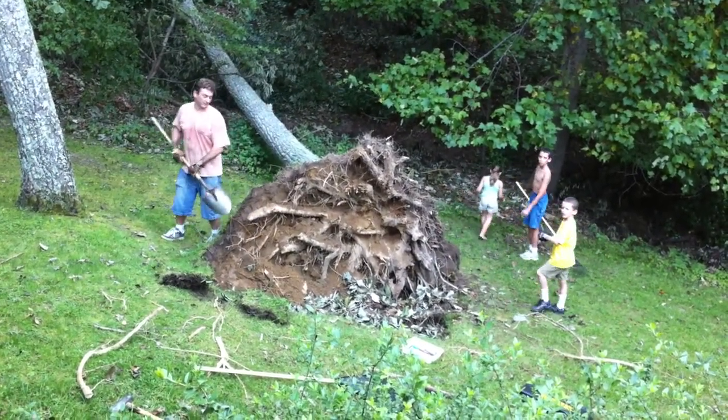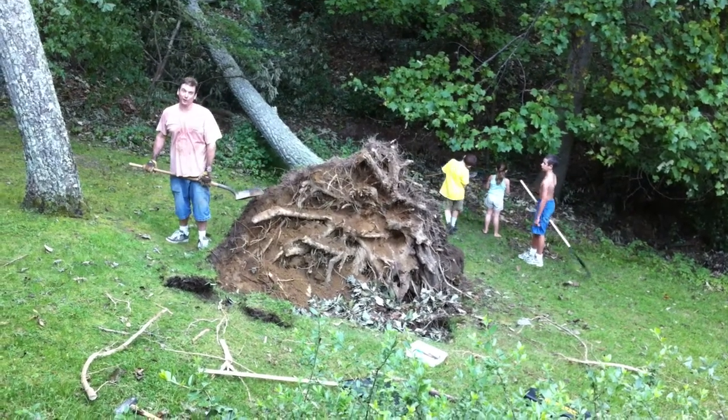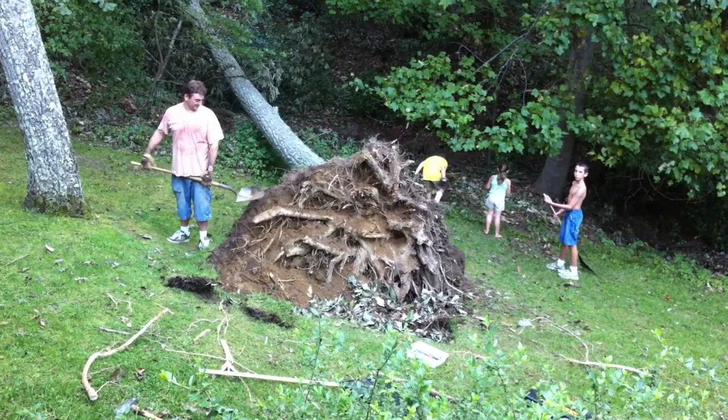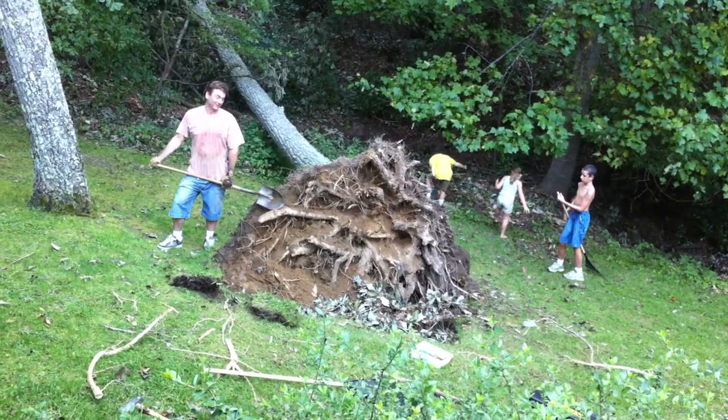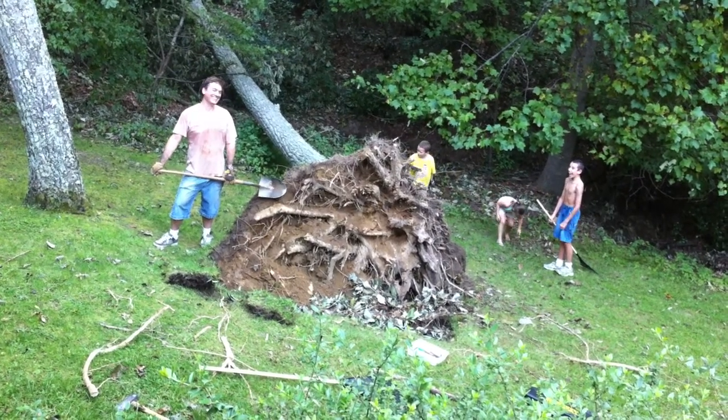Quinn, what are you doing? I'm putting the leaves in the hole. Putting the leaves in the hole. Is that clean fill? Clean fill. Looks very clean for dirt. I mean, you know, super clean dirt.